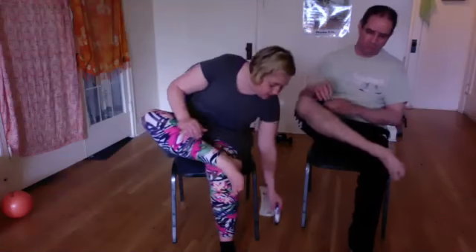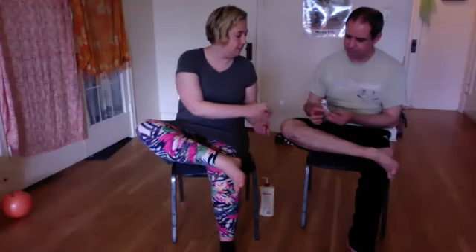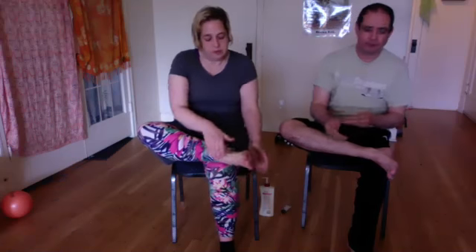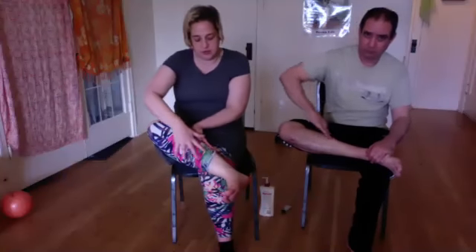We can introduce lotion — if you're doing it on bare skin you'll want to use lotion; if you're doing it over your clothes you can just do it as is. So lotion yourself up and give yourself some nice strokes. We go up the leg because you always want to associate the muscles with what you're working with — the calf muscles all connect to the foot, so it's good to include them.